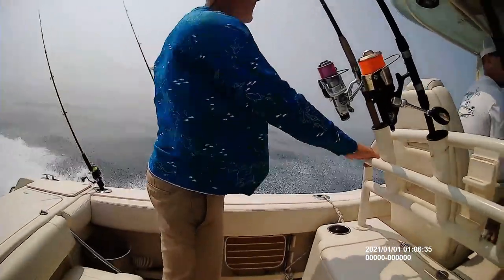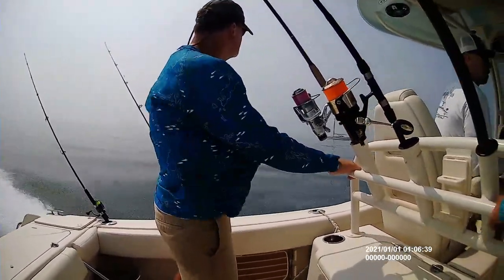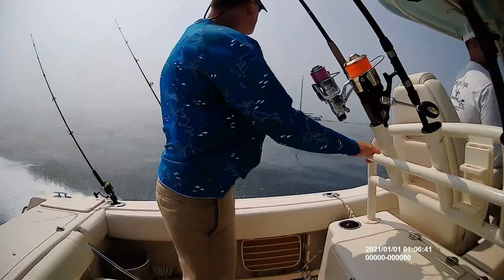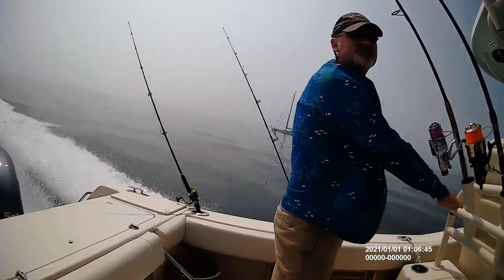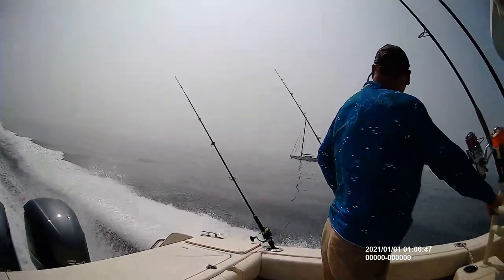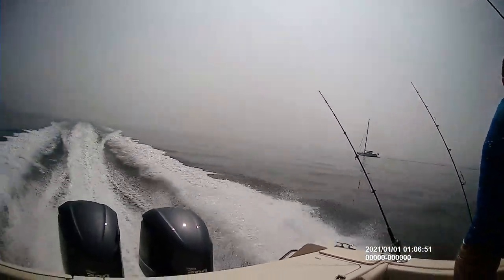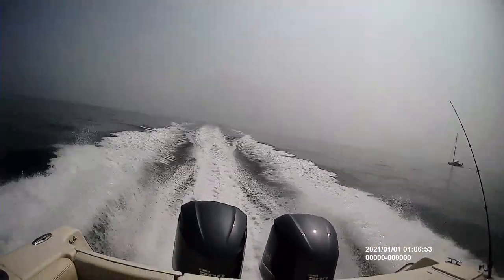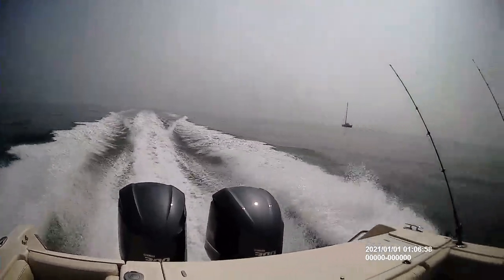Black sea bass are a species I typically don't fish for. But I'm out with a guy who's been running the sound for 35 years and truly knows how to live — fishing, foraging, growing, hunting, spearfishing. Jeff Kaz can do it all. And we're going to get into some fish that we're going to take back and prepare in a quite unique way. So let's get into them.